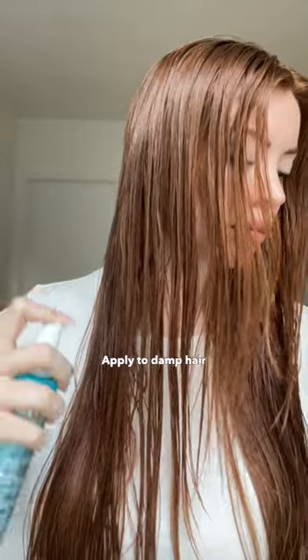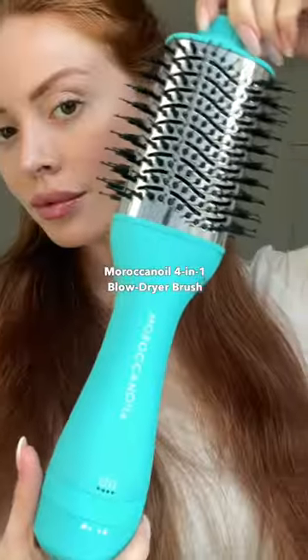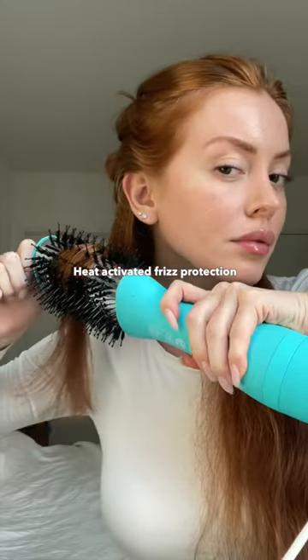Spray it onto damp hair and brush it through. The Frizz Shield is heat activated, so I'm using the Effortless Style 4-in-1 Blow Dryer Brush. This helps minimize static.